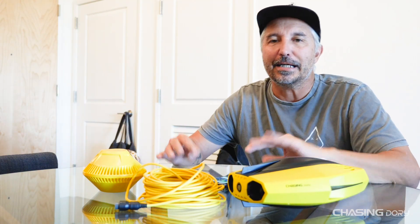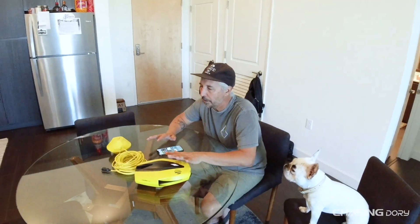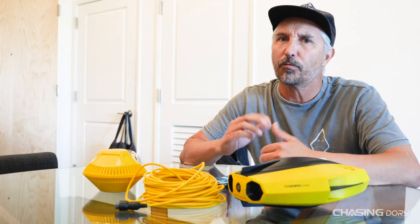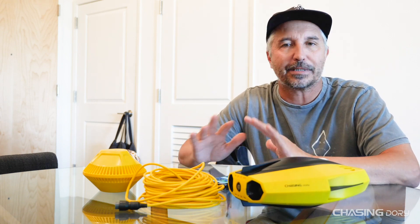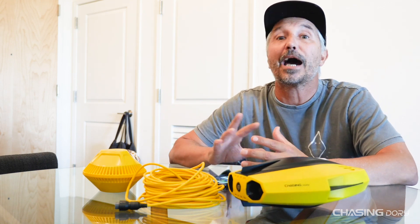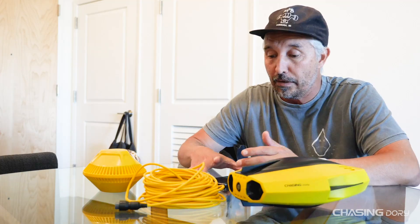Hey everyone, Craig from Chasing. Today we're here to talk about the Dory — how to set it all up and how to work inside the app. I'll show you some features and functions. It's a really simple plug-and-play app. There are a few things I do want to focus on, and that would be the photo filters and how to download your footage to your phone.